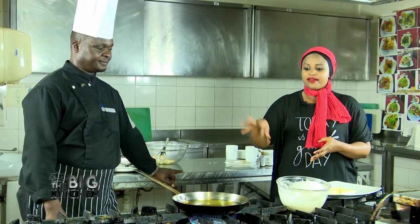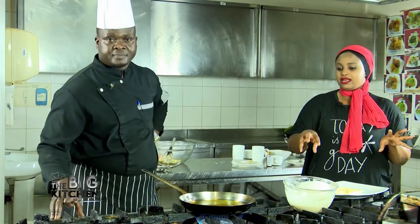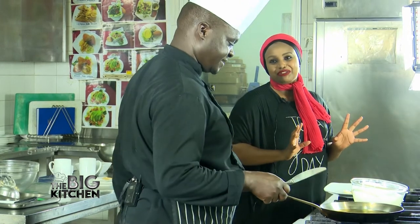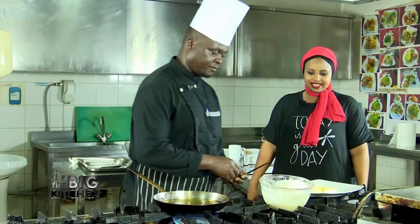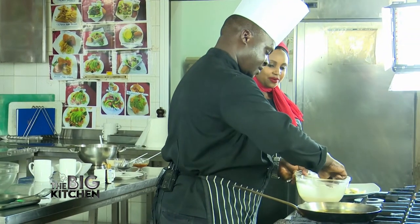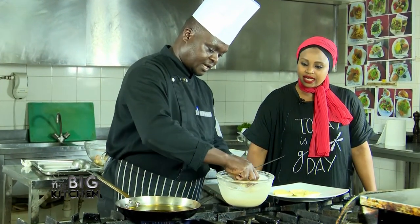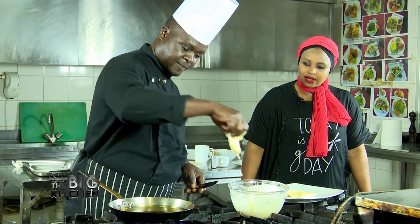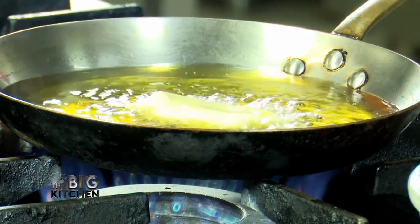Alright guys, we are finally here making the banana beignet. You saw the process of how he mixed the batter — now it's time to fry! This is fresh oil, already warm. Others use tongs but I'll use my hand carefully. You have to dip the banana, both sides. Then you remove it carefully and dip it in the hot oil, shaking it a bit so it won't stick to the bottom.